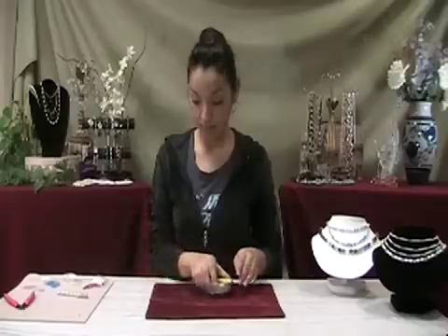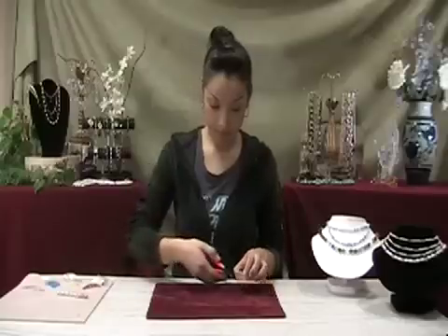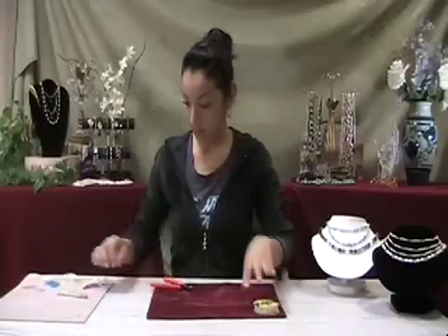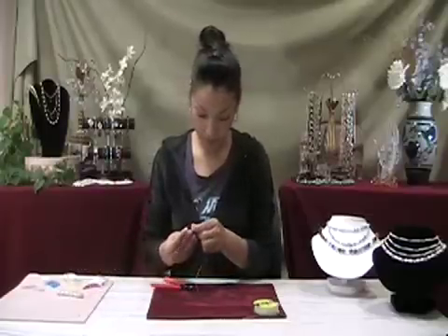First, cut a piece of Stretch Magic. You will want to cut your length 4 to 5 inches longer than the finished piece, so you'll have plenty left over to tie your knots. Keep in mind the piece will stretch with time, so you may want to make the band a little tight at first.